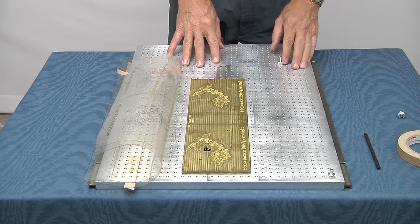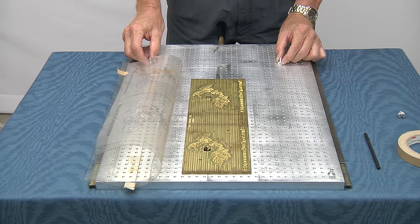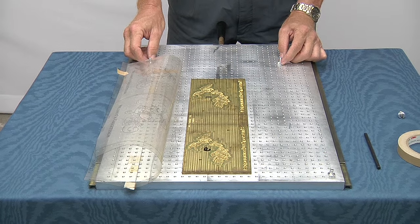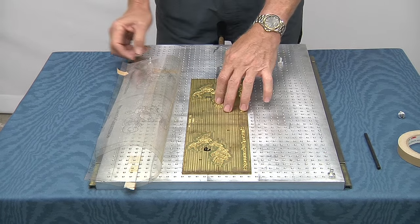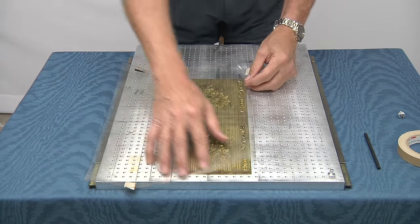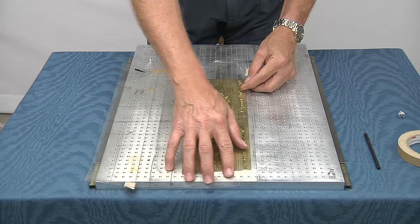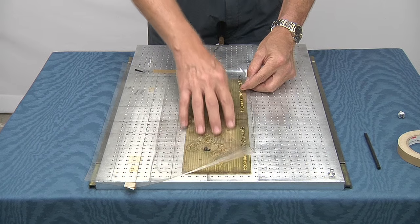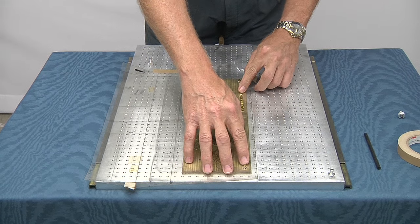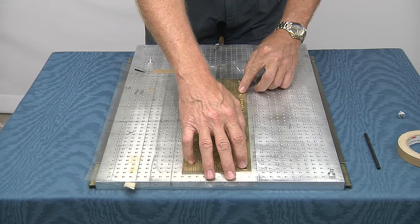We've set up our chase and got our jig alignment pins mounted. These just thread into the 1032 tap holes on the chase. We use our acetate sheet, which has been placed on the chase so we have the correct gripper margin, and we've laid the die underneath the acetate to make sure that everything is aligned and positioned correctly.